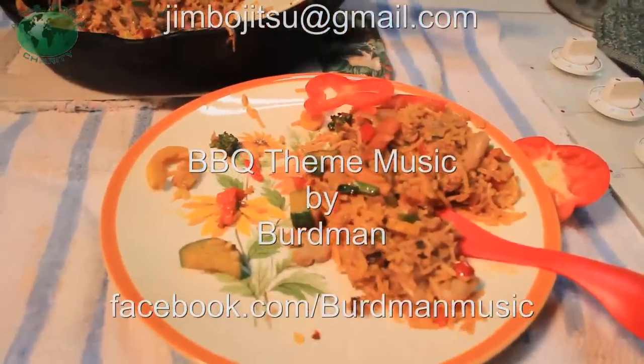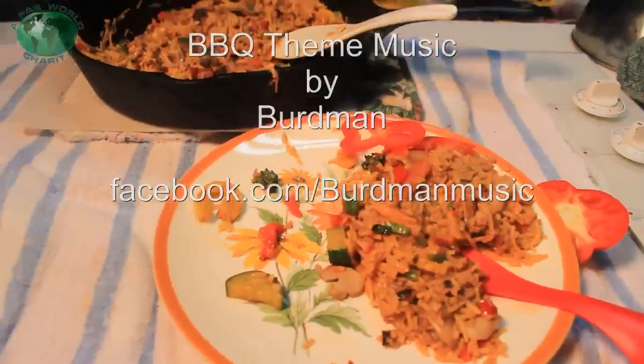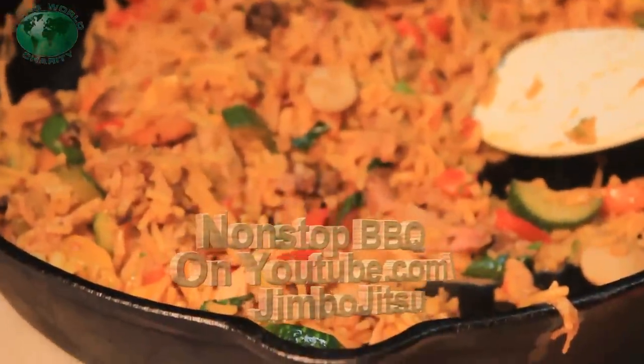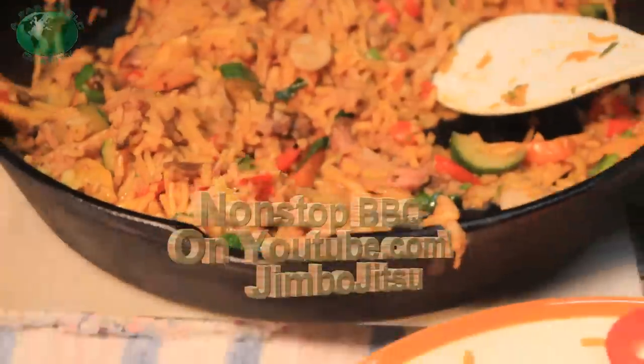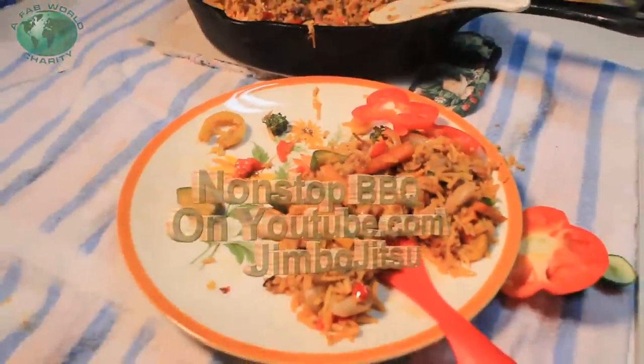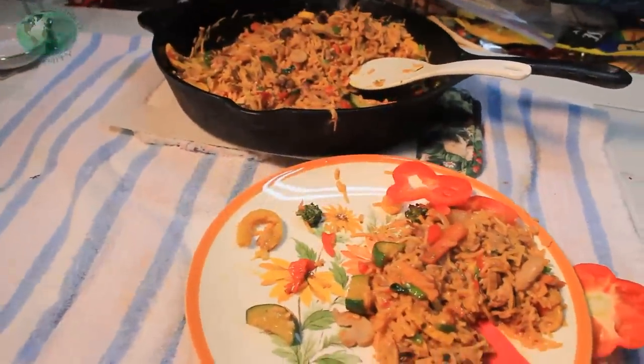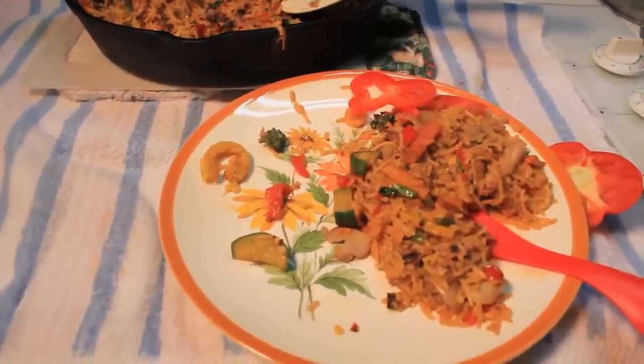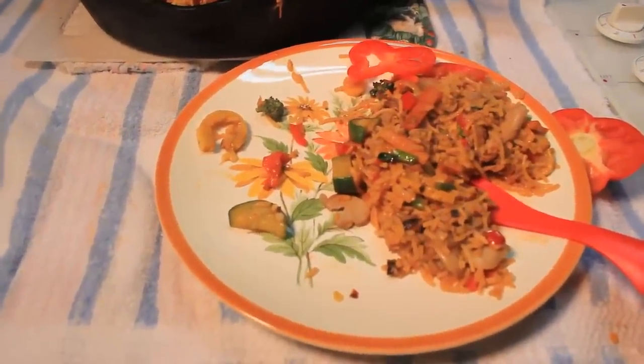Went down to the farmer's market today and shot a video on a couple of the vendors there. Non-Stop BBQ Marathon, Day 121. Woo-hoo! We made it 121 days — that ain't even half a year, is it? Get there. Do it.